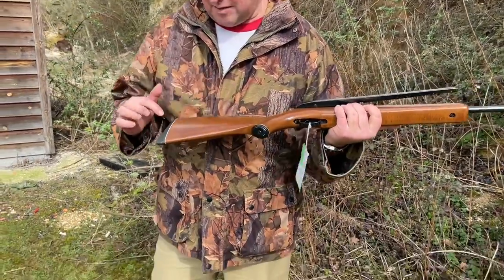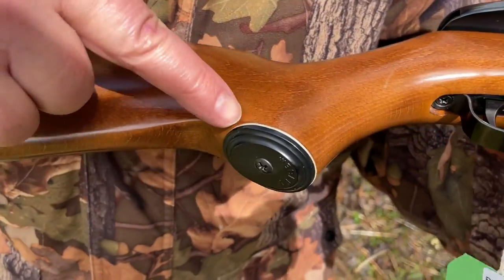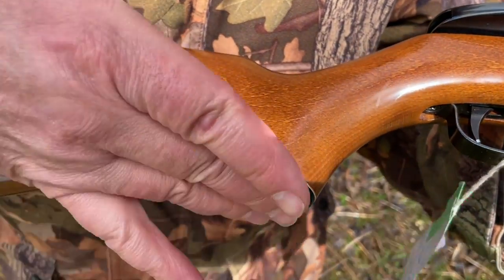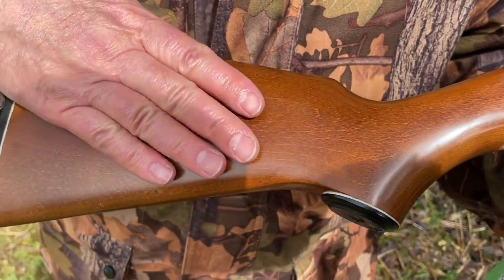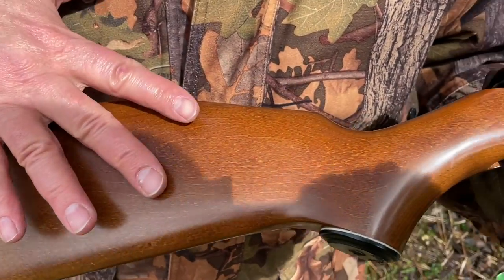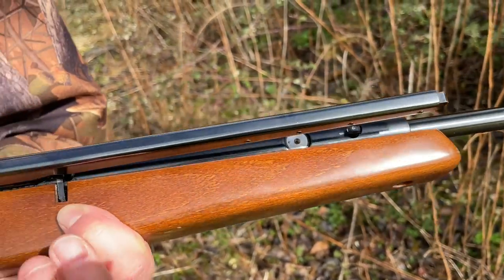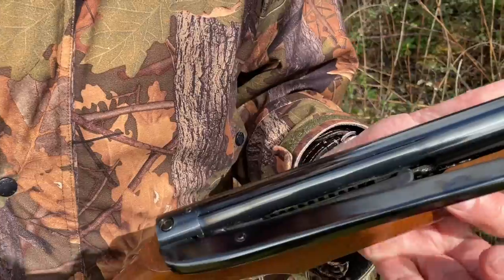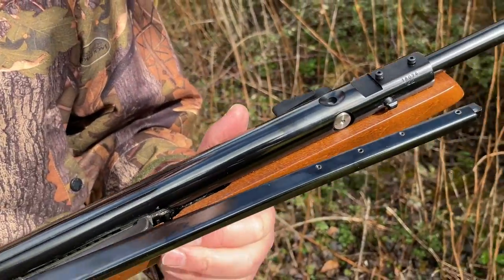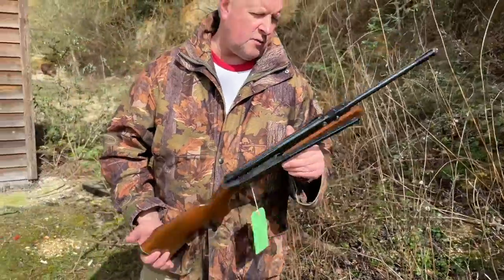You've got the classic period piece details: a white line spacer on the butt pad and on the pistol grip cap. The wood is beech, but they always gave it that honey thick varnish finish. It's very appealing — you can see the quality and robustness of it. This is from Webley's Birmingham days.